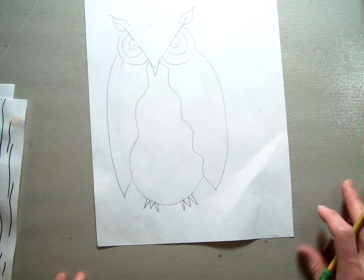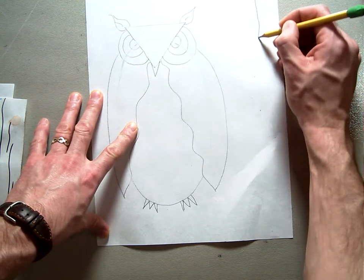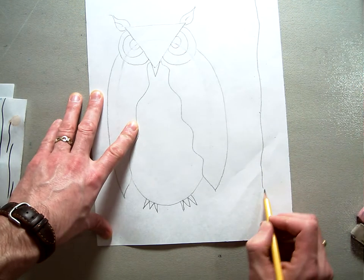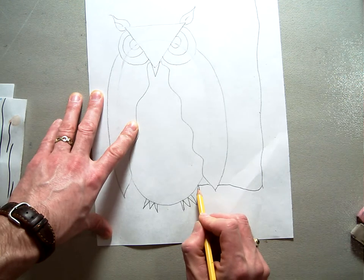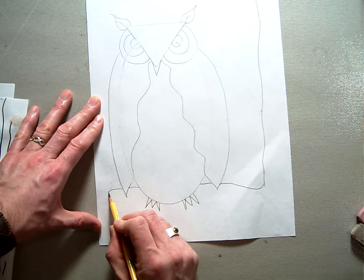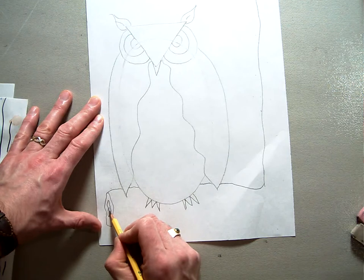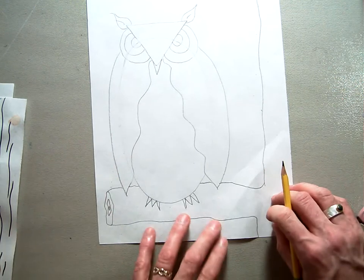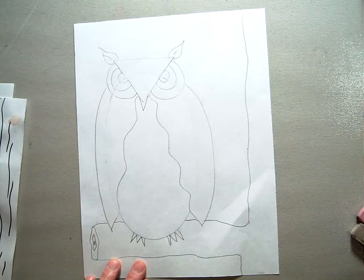Now we're going to add a branch for the owl to sit on, using a little overlapping. Take an almost-straight, slightly wiggly line, then curve it out, wiggle it behind his wing, meet up with his body, come out the other side, then make a small oval at the end so it looks like a cut-off branch. Wiggle back the other way and down. On the outside edge we've got our tree trunk and a little branch that our owl is sitting on.